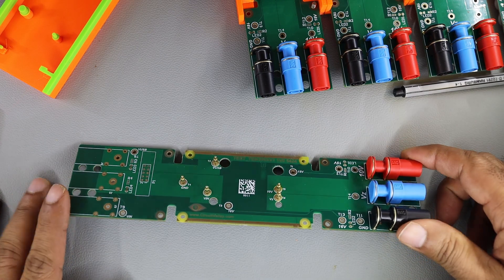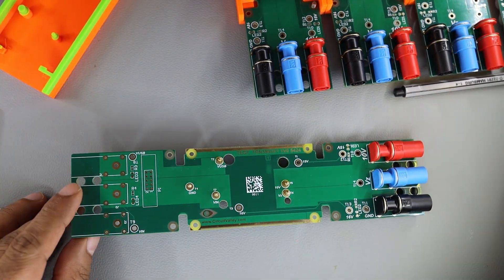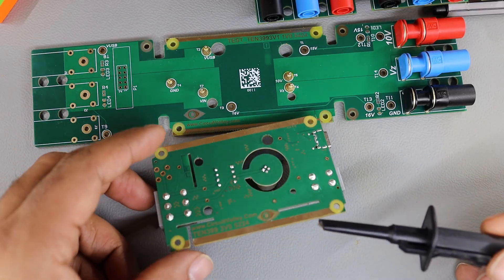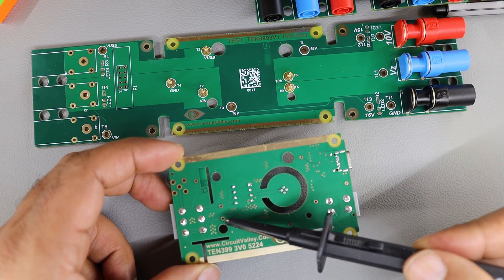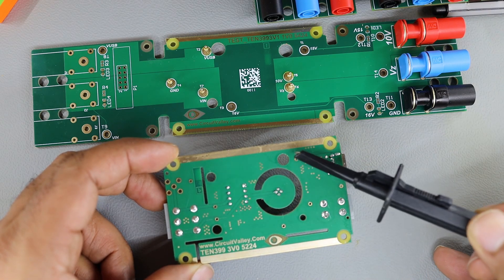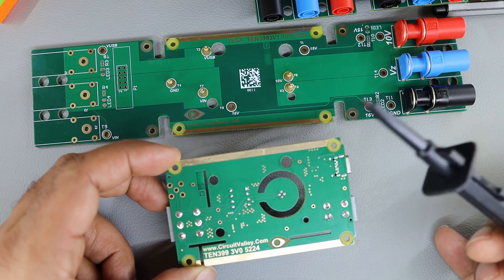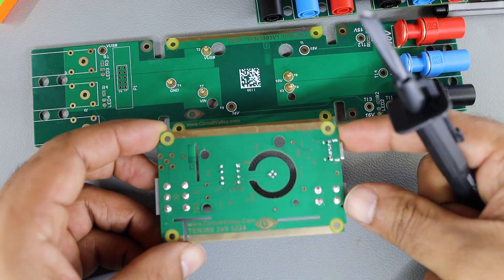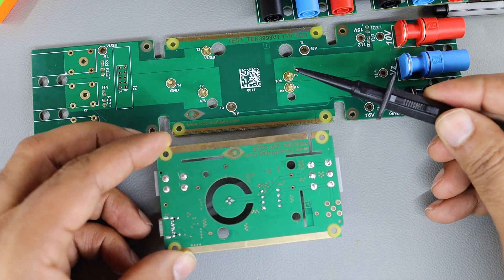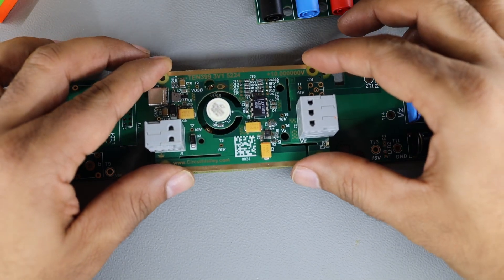My test jig is based on this PCB and these small little pogo pins which you see on your screen. On the main PCB I have made a few test points on the back. There are at least 6 test points. These test points are directly connected to the PCB, and the pogo pins will press on to these test points.